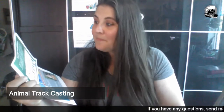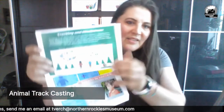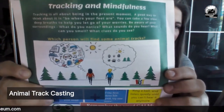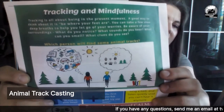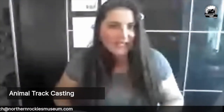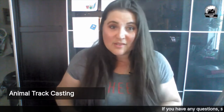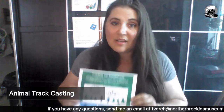You can take a few slow deep breaths to help you let go of your worries. Be aware of your surroundings — what do you notice? What sounds do you hear? What can you smell? What clues do you see? So the person in red has their brain full of stuff and the person in blue is thinking about tracks and trees and sun. Which of those two people do you think is more likely to find an animal track? Animal tracks aren't that easy to find — you need some wet, damp trail and clear brush.